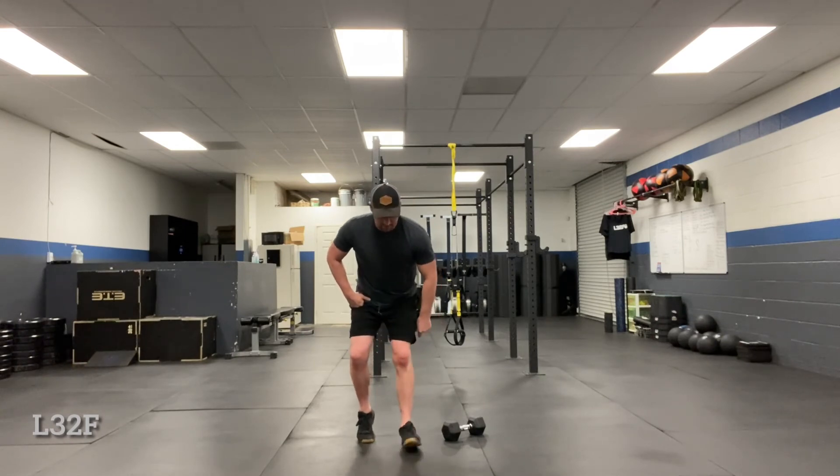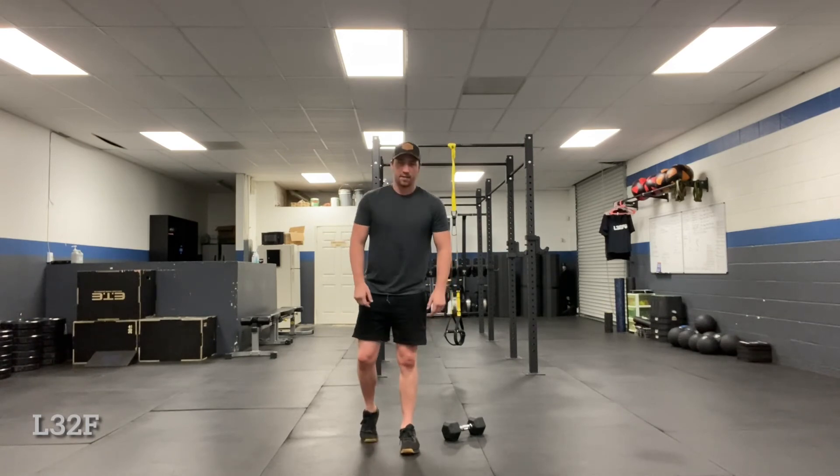We need to be aware of what this foot's doing — it's not like this, knee's not caving in, toes aren't up. This heel is flat, so being active on the rear foot.